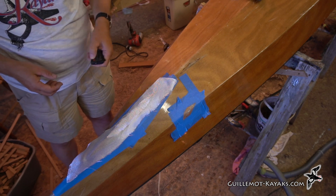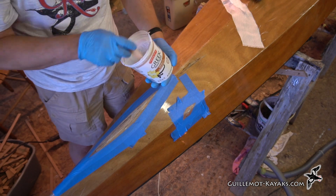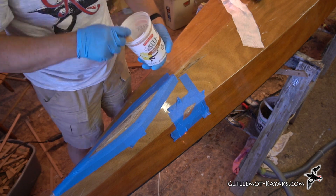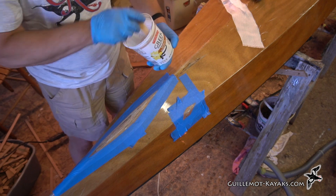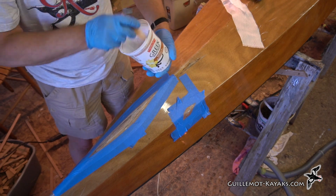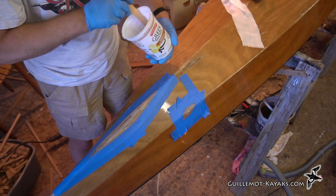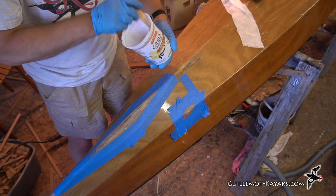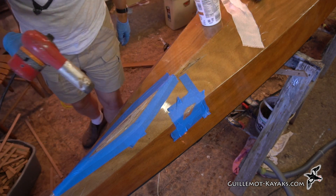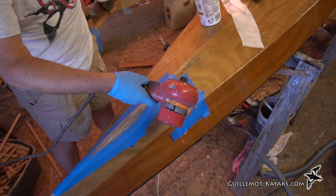I'll mix up some epoxy. I'm using a fast-cure epoxy here, which is a little bit of a risk when it's this warm in the shop. But I've got such a small area to cover I should be able to get it spread out before it seizes up. I only have a few days to get this whole project done - I want to get the glass wet out, fill coat, sanded, and some varnish on it before end of week. I'm going to heat this area again just to make it good and warm so it sucks in the epoxy into the wounds.